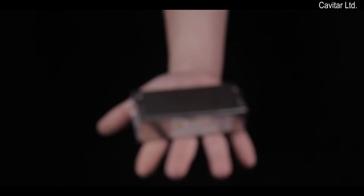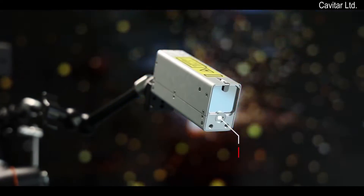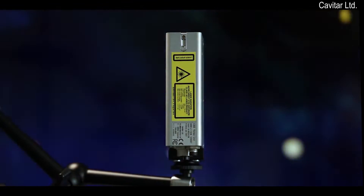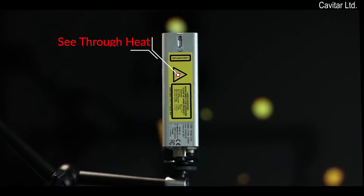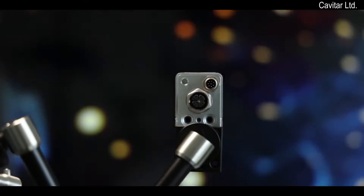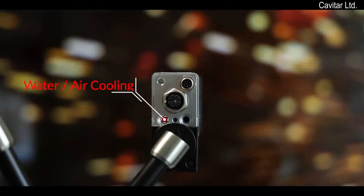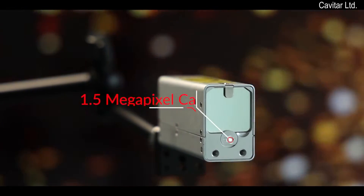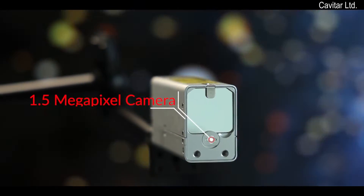This is our latest product, Kavatar Welding Camera C300. Our compact welding camera comes with a built-in laser illumination and a 1.5 megapixel camera, as well as integrated water or air cooling capability. It is a robust package and designed for demanding welding environments.